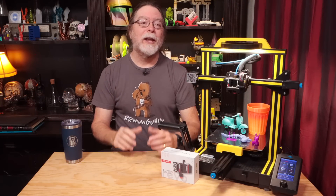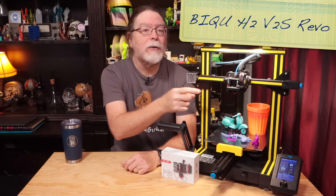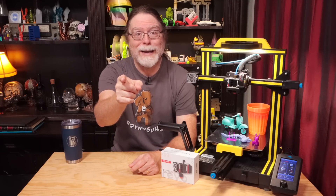Hello, 3D printing friends. Today on the BV3D channel, we'll get a look at the BQ H2 V2S Revo, a direct-drive extruder from BQ with E3D's Revo built-in. I'm Brian, and you are watching BV3D.